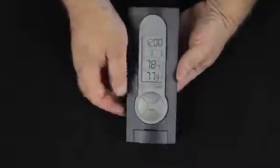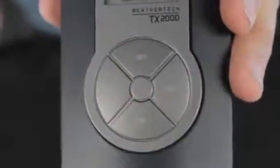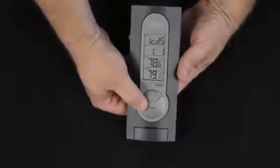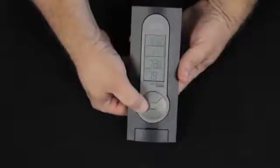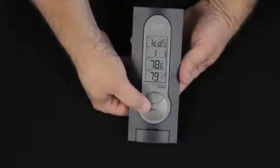In setting this unit, we use the set button and the in button. We press and hold the set button, and we'll see LCD five with five flashing. As we press the in button, we can go to lighter and darker levels of contrast.